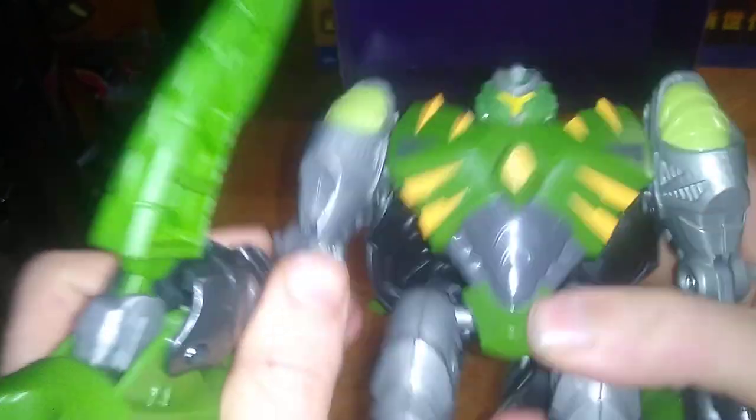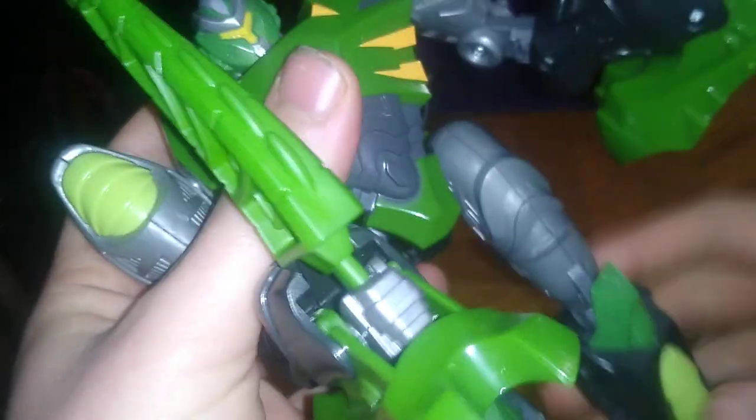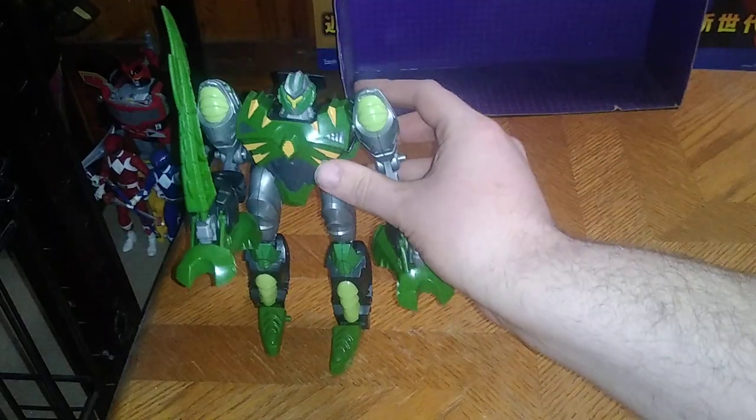He's got some really good articulation in this mode, and I absolutely love that. Arms are on a ball joint, so you get some good ball joint movement. The head is not on a ball joint. Not a bad figure for a third-party figure.